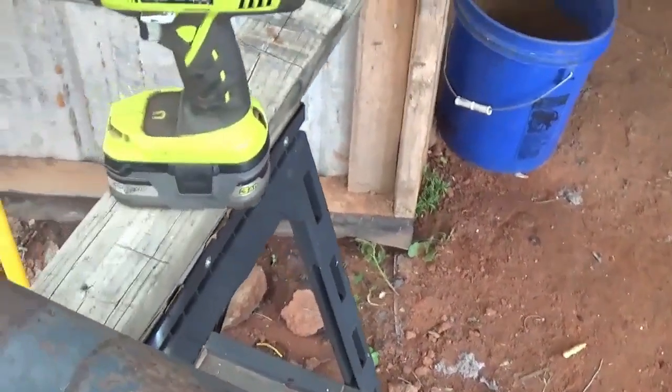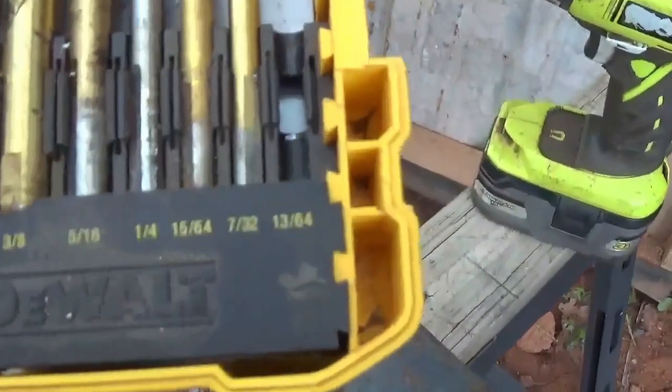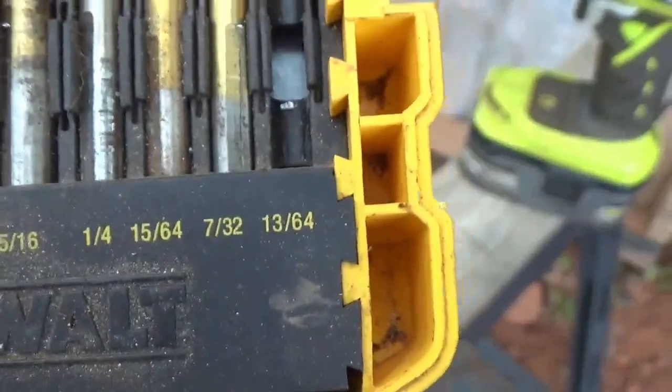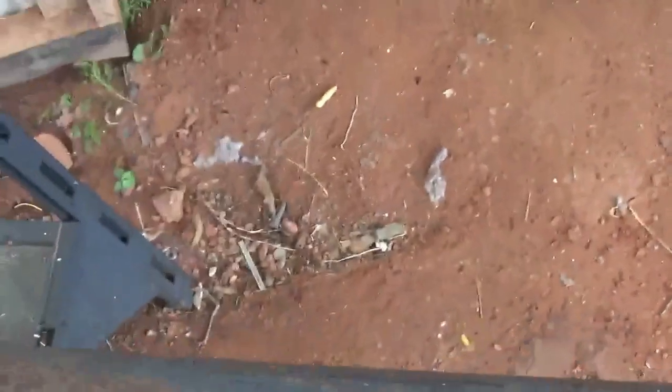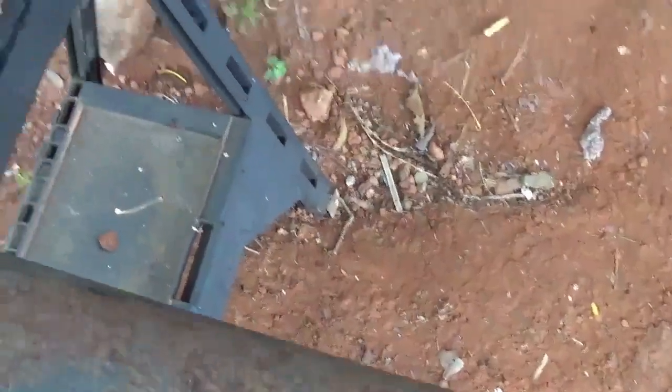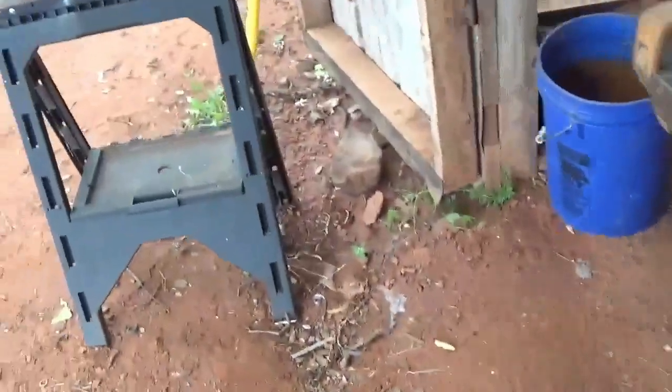It's half-inch all-thread. Starting off with a 13/64 bit, I drilled a little divot in there. Then I'll put a drop of oil in there and drill it through, then go to a bigger bit and kind of work my way up. That way the bits don't get too hot too fast.